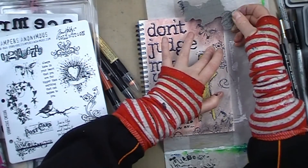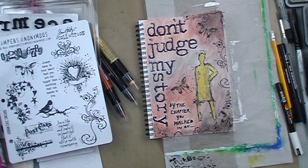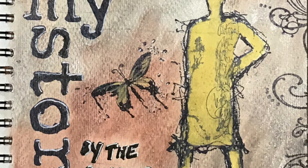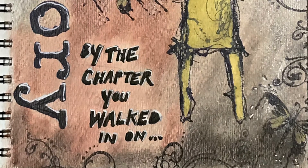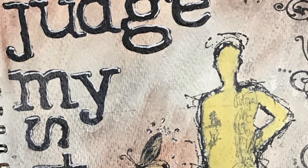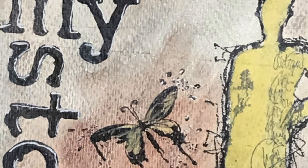I'm finishing off the page here just with some more stamps from that Urban Chic set, just to give the edges a little bit more detail. And here you can see the whole finished page in detail — you can see those highlights on the letters and all of the detail that went into creating this quick little page.